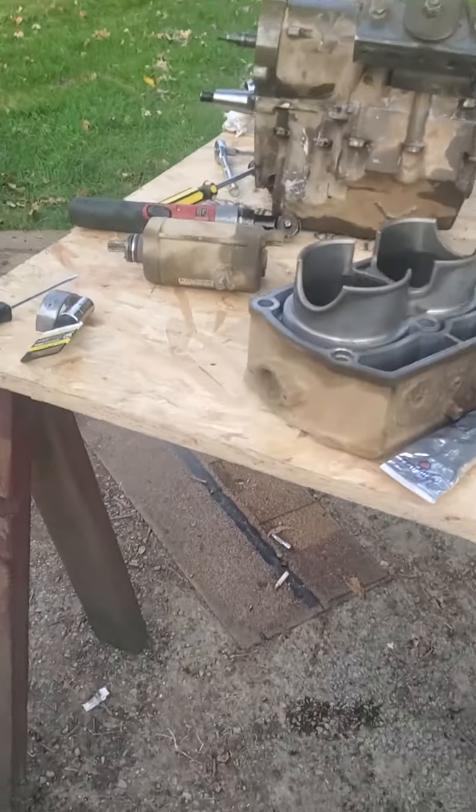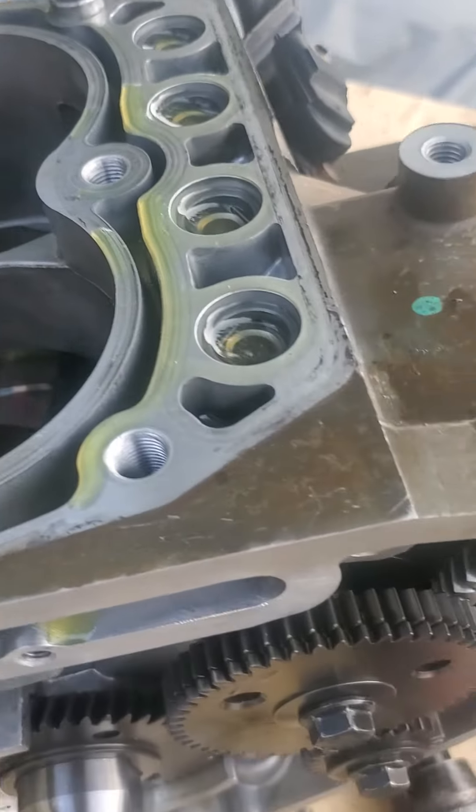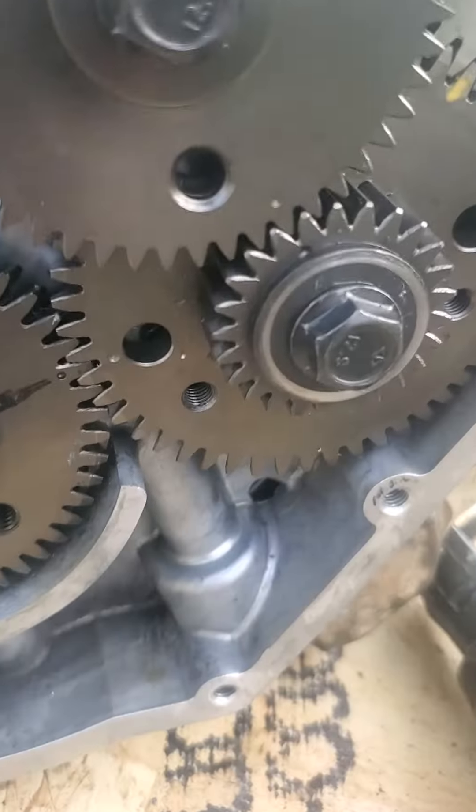We got a whole new kit. We got the new crankshaft and we already set the timing.